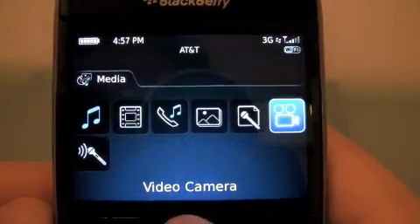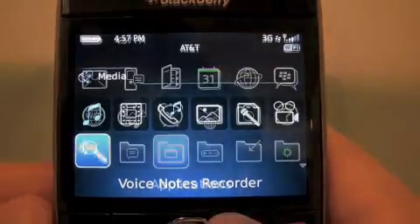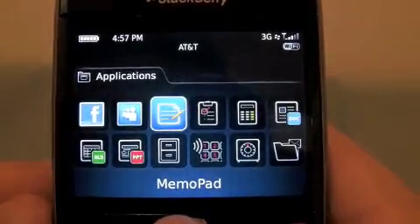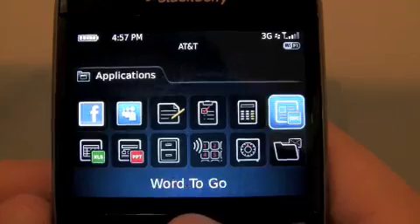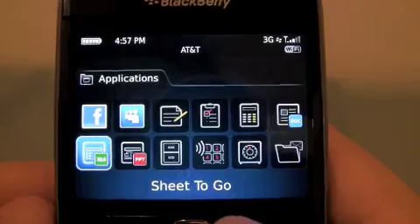Voice notes, which I never use. Your video camera. And voice notes. Applications — let's get into applications. MySpace, Facebook, Memo Pad, Tasks, Calculator, and all the good stuff that every single BlackBerry has.